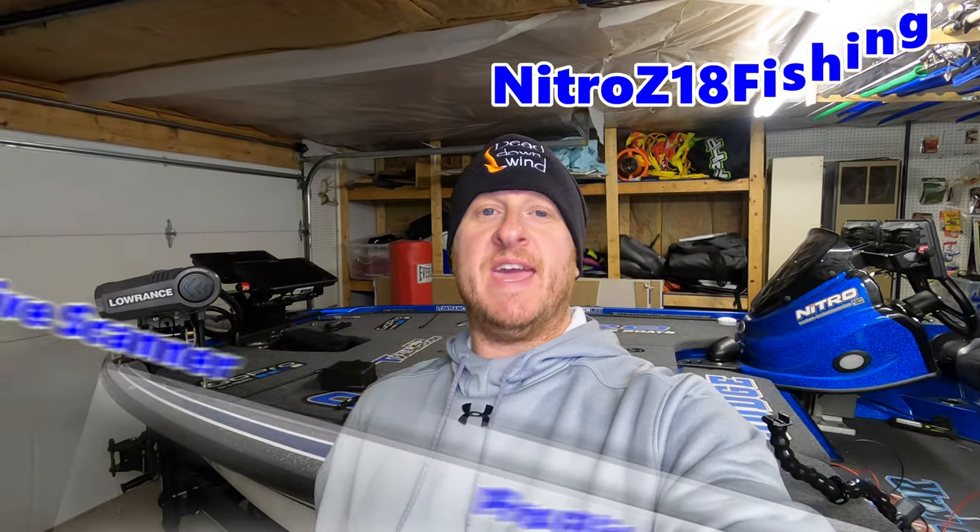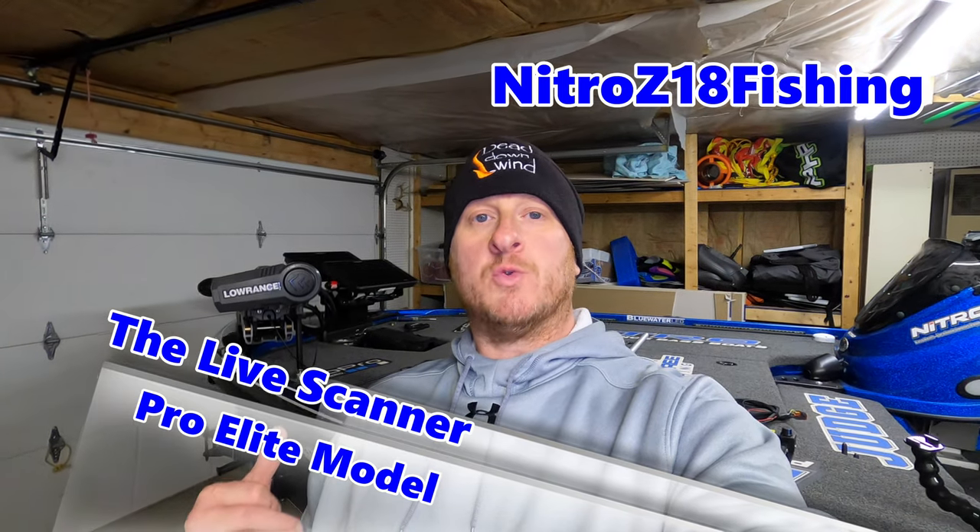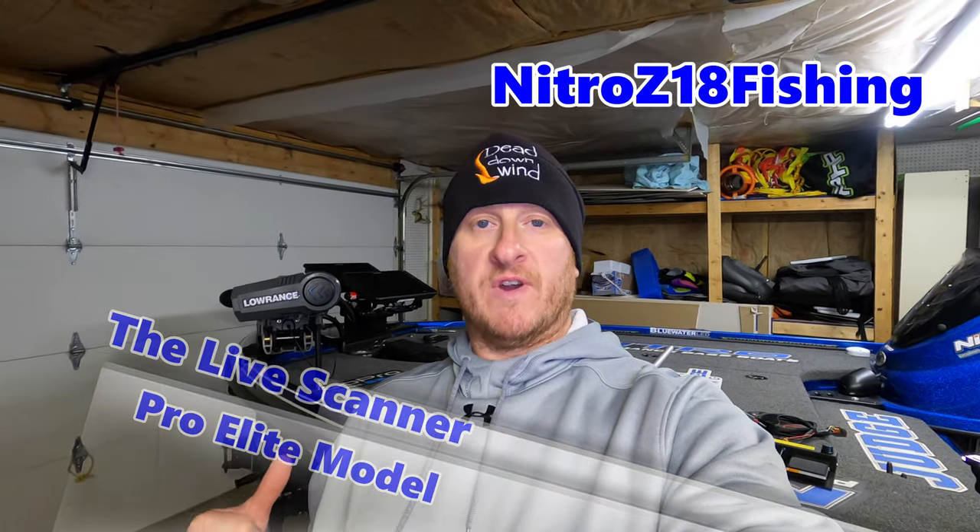What's up guys, welcome back to the channel. Today we are going to be installing the Live Scanner Elite model onto our Lowrance Ghost for our Lowrance Active Target Transducer. If you're not familiar with this mount, you got to stay tuned and check this thing out. It is phenomenal. I can't wait to get it installed and put it to the test.